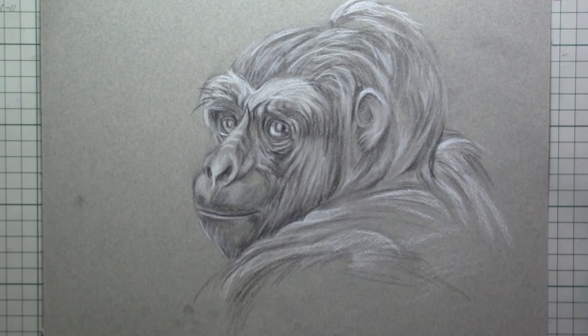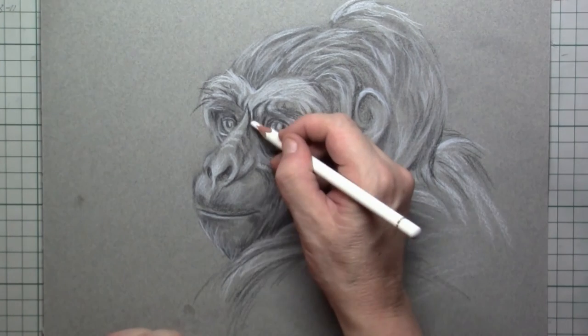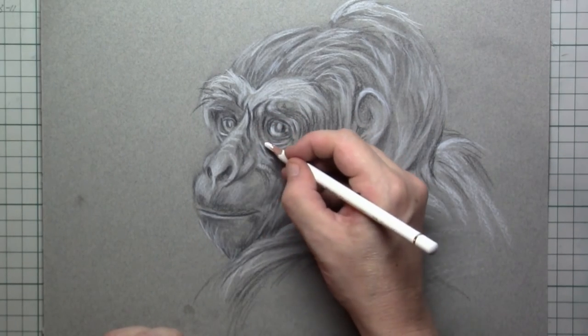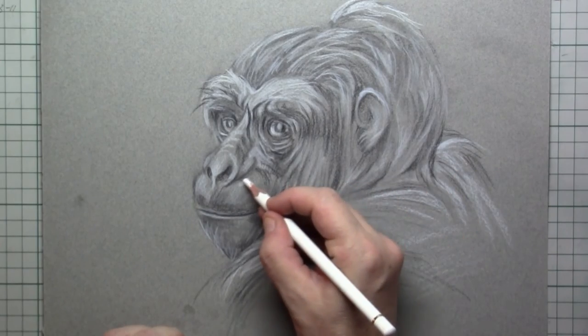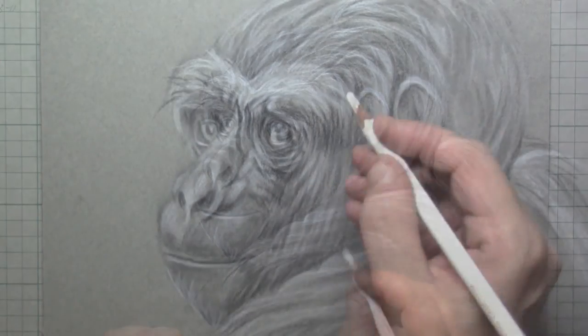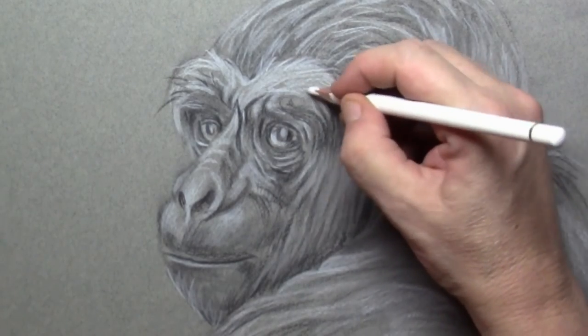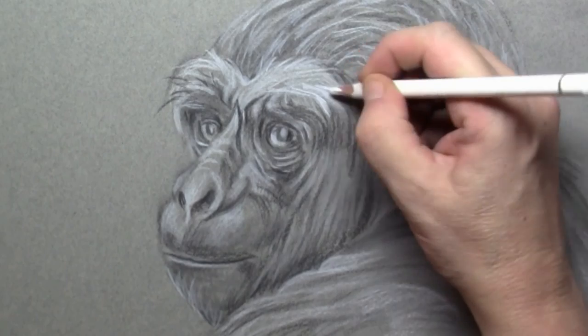I add a little bit on the back but I will not draw in there a lot — I want the focus to be on the face itself. It's kind of a sad gorilla; he looks a bit sad and a bit distant.